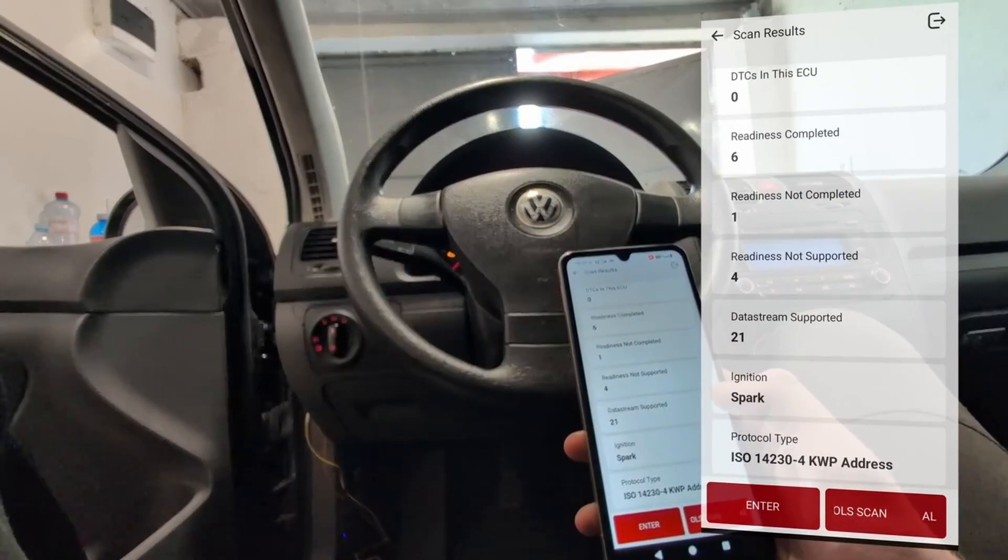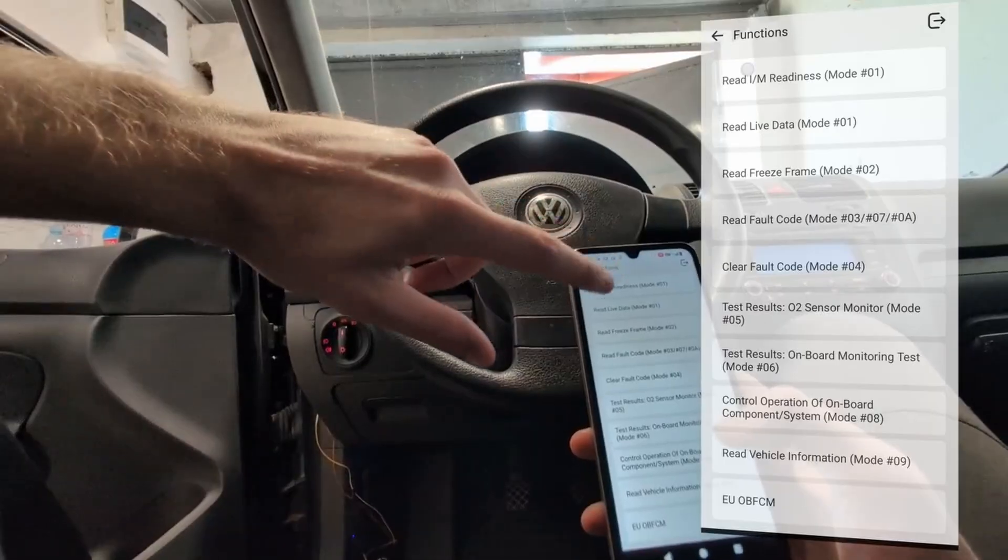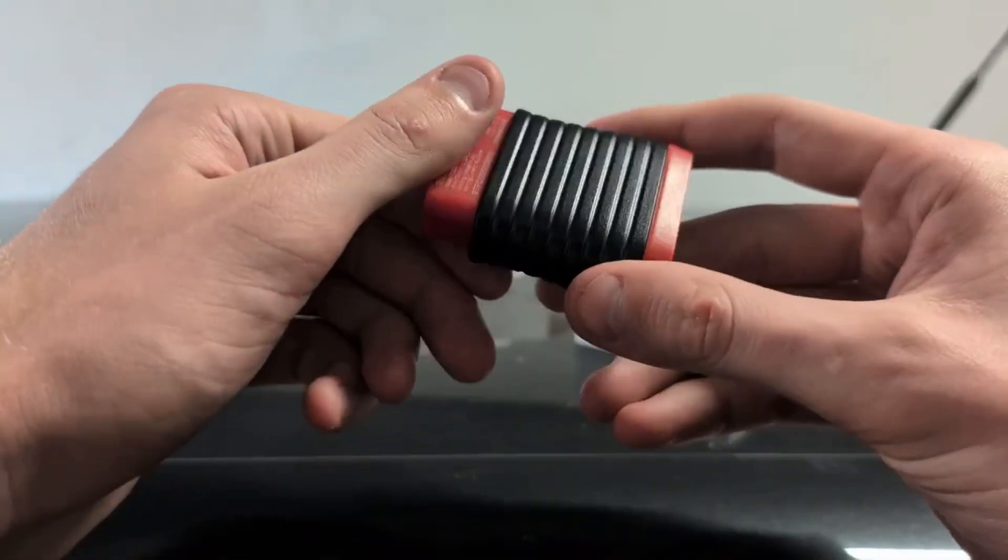What you are not able to do is bidirectional testing, coding, or programming — none of that more complex stuff. But for the price, it is one of the best cheaper scanners out there.